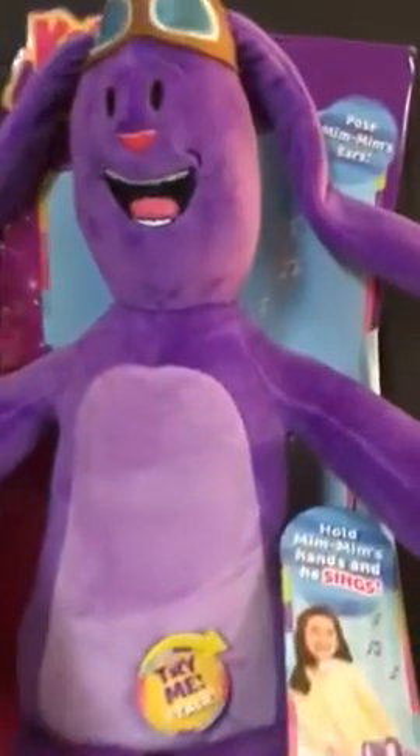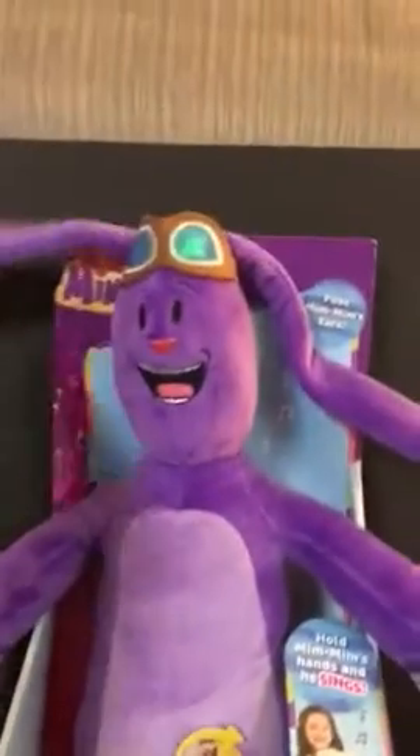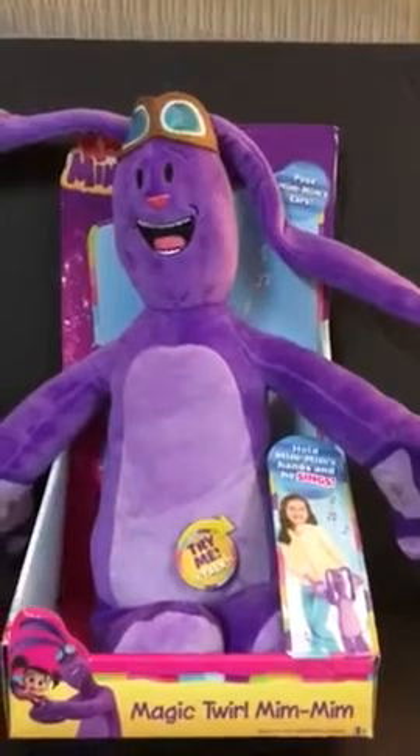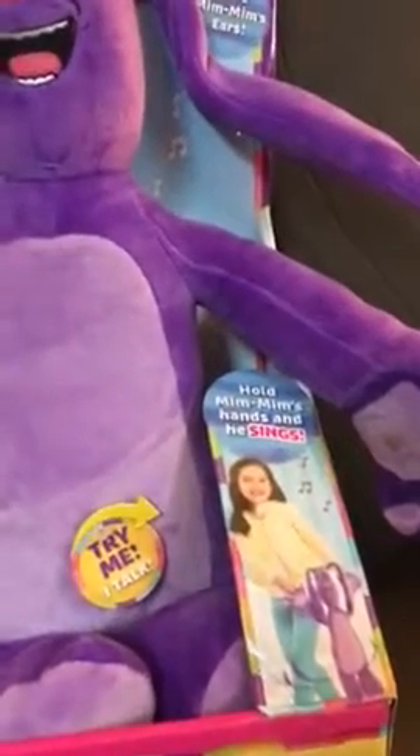You can see that Mim Mim's ears are actually down right now, but they are actually poseable. For the sake of the video I have them down so you can see them. You hold Mim Mim's hands and he sings.